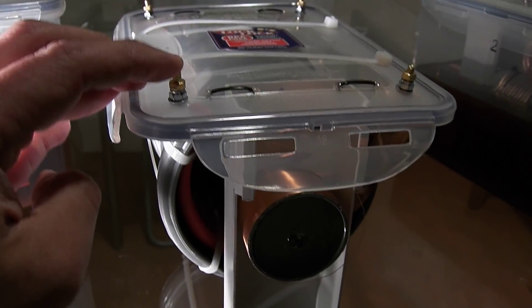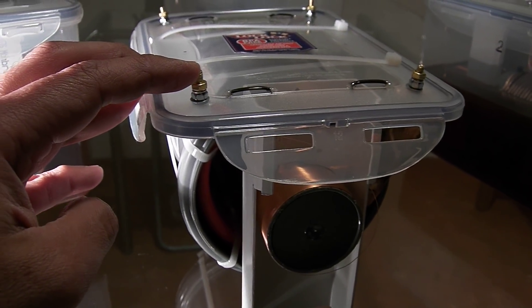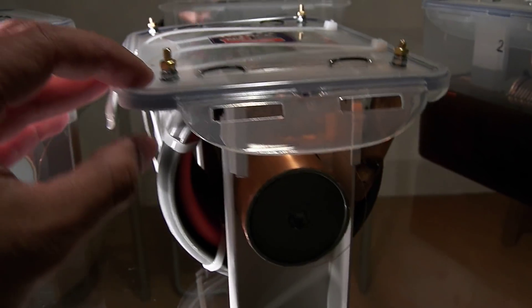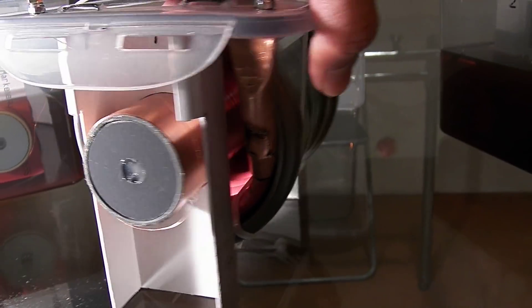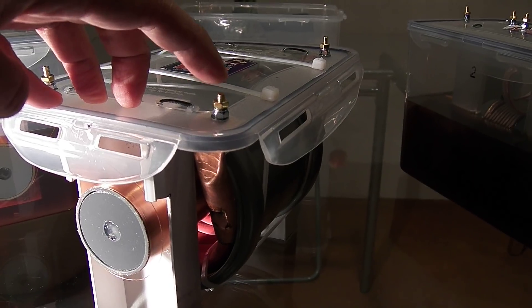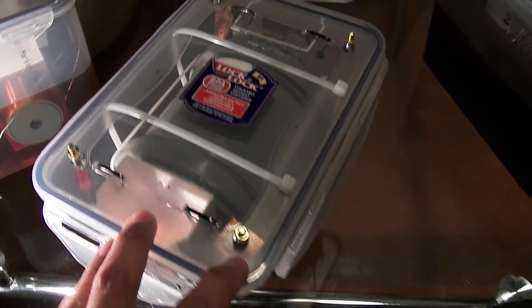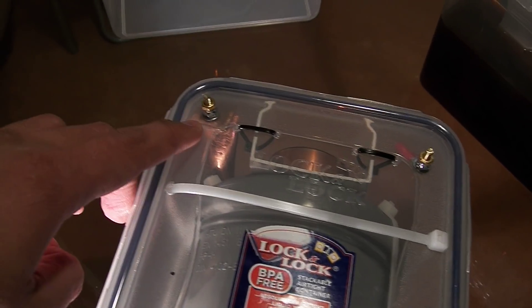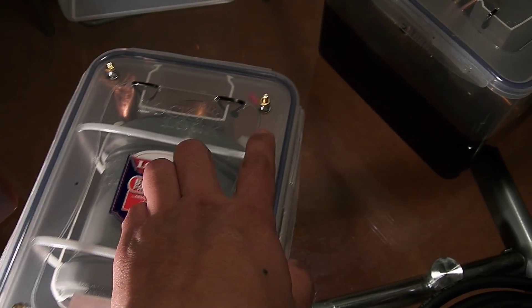This is the terminal of the secondary winding. This one and this one are the terminals of the primary, and this one and this one are the secondary.